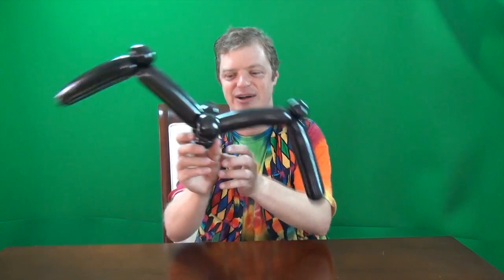Hey everyone, what's up? Today I'm going to show you how to make a creepy crawly black widow spider from a single square sheet of paper.